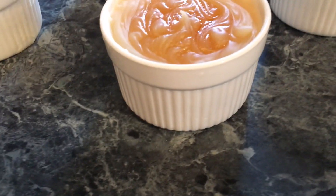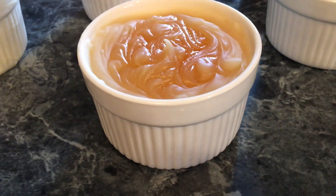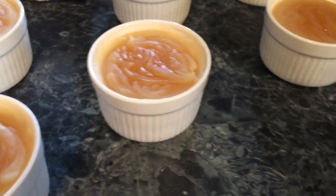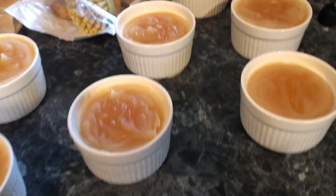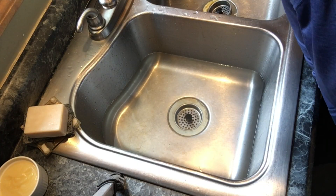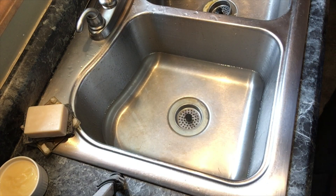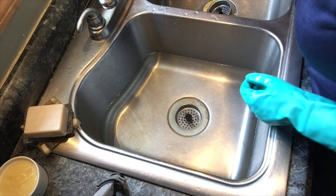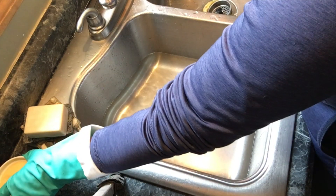Some people worry the containers will crack, but these ramekins were designed to withstand baking temperatures, so they can handle a lot. Now we're going to test this soap out — I made it three to four hours ago. I'm going to wear gloves just for this test.